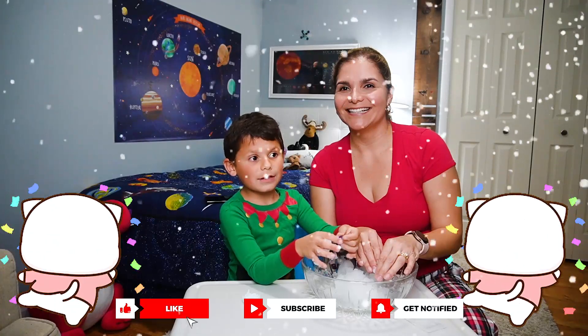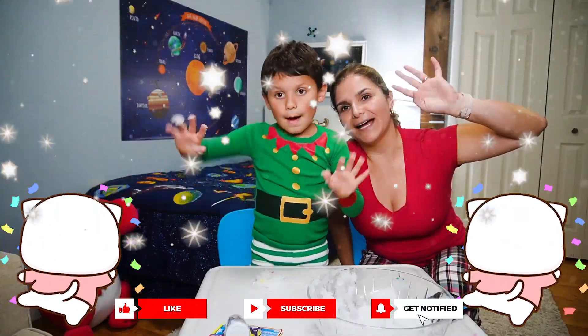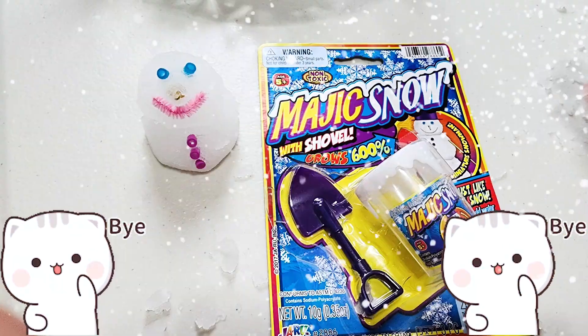Thank you for watching. Please like and subscribe. Bye bye, guys!